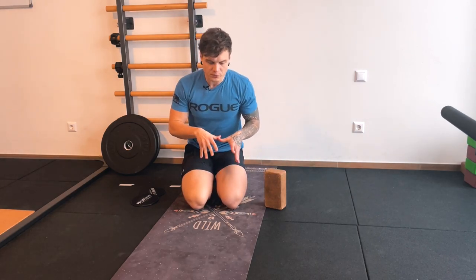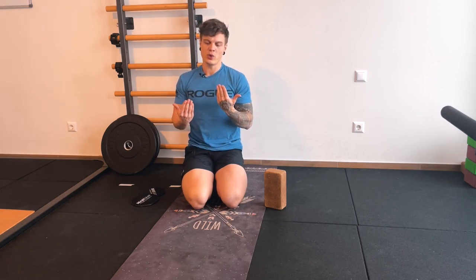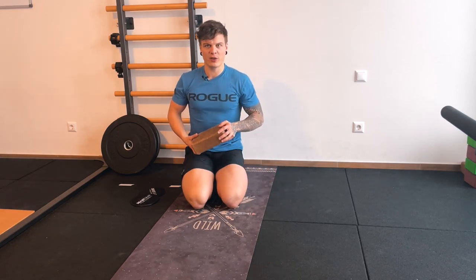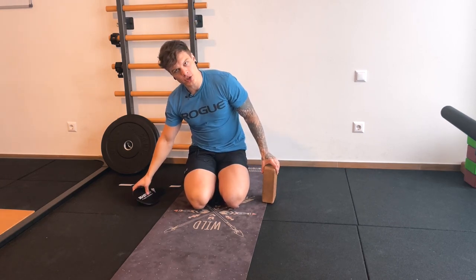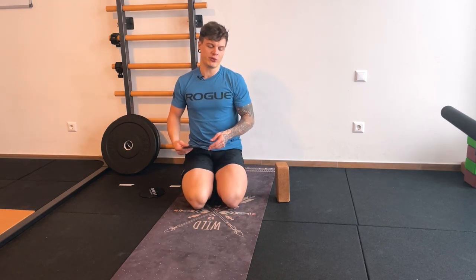We're going to go through internal rotation exercises first — two exercises right after each other — and then I'm going to show you external rotation exercises. You don't need any kind of equipment, maybe a weight plate; you can also do it with a partner. Some sliders would be great, and of course a soft surface.